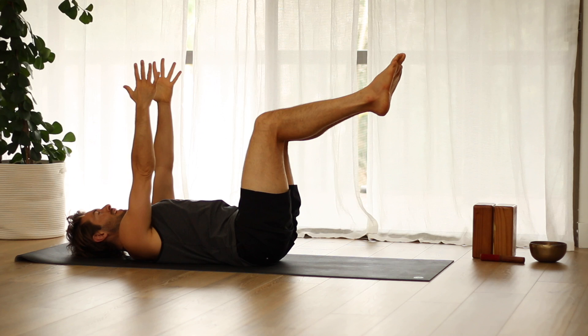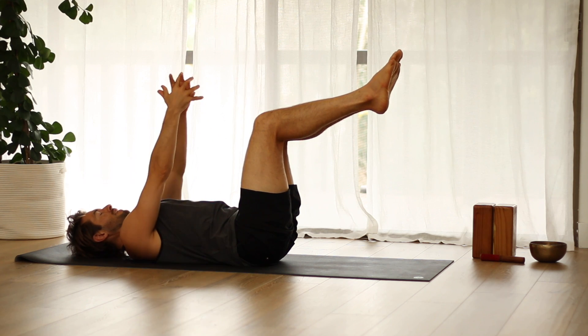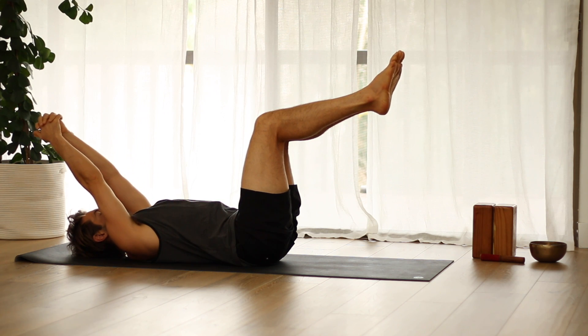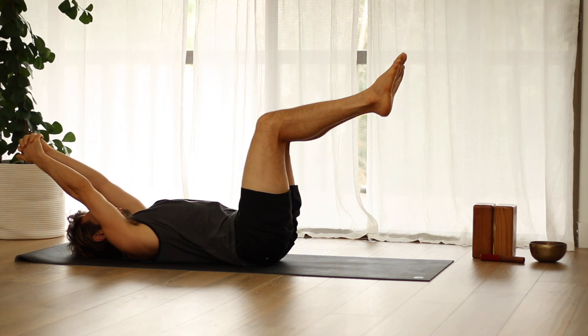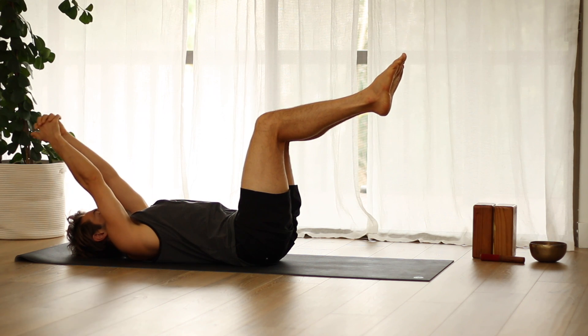So let's practice that now. Take your arms straight up and interlock your fingers. Now without the bottom of your ribs tipping up to the ceiling at all, slowly start to reach your arms back towards the wall behind you. And you'll feel if you do that well, your abdominals turn on — you're holding yourself in neutral. Bring your arms back up.